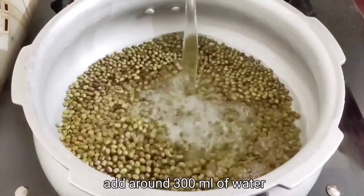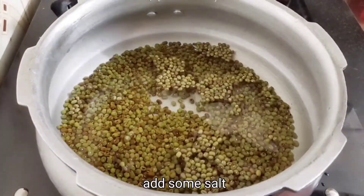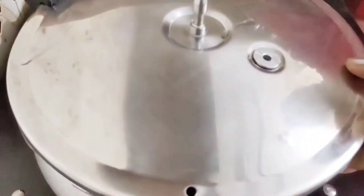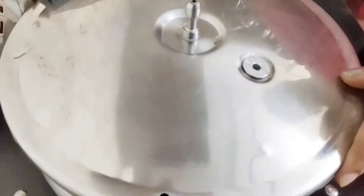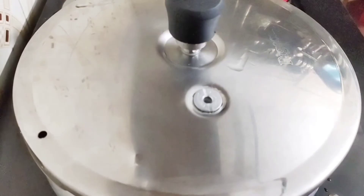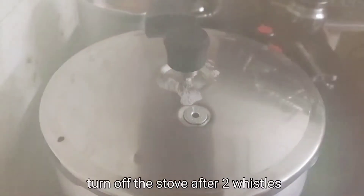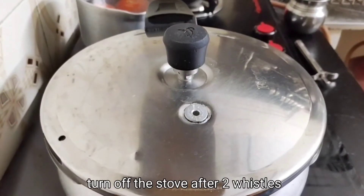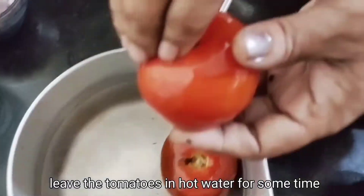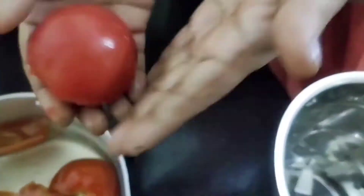We will add some salt to the cooker. After 3-2 whistles, we will wait.